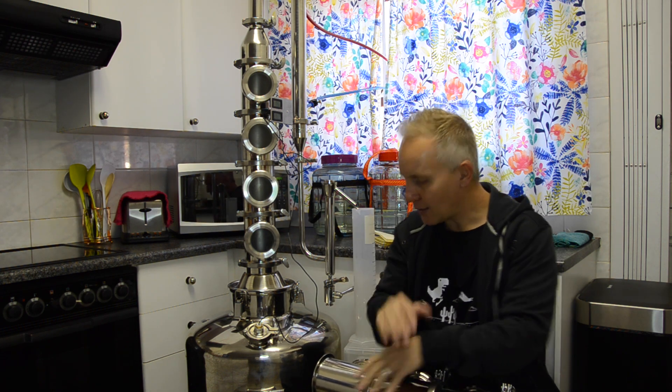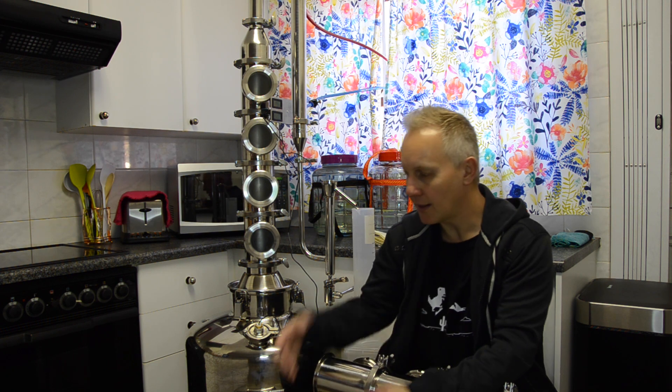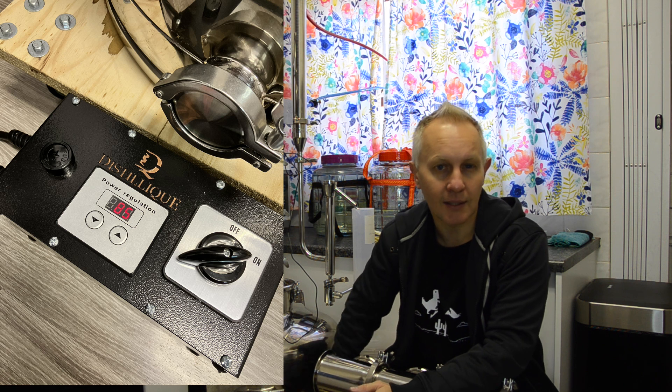So we will now do a stripping run, running the heat as hot as we can. In the residential area where I'm staying, my plug circuit can only handle 3.5 kilowatts of power. I've got a 4-kilowatt boiler so I brought it down to 85 percent power — at the moment about 3.4 kilowatts.